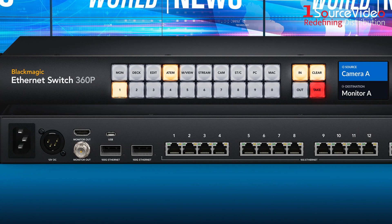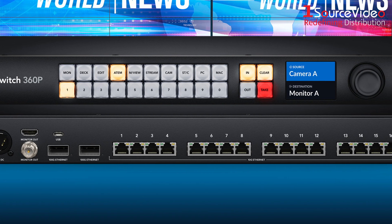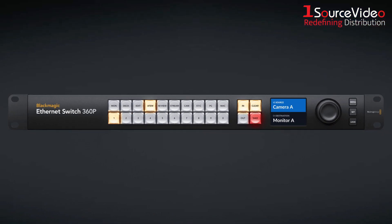The Ethernet switch lets you create self-contained 2110 IP systems by routing IP video with the device's control panel. Similar in design to the panels on a Blackmagic VideoHub router, it features the same spin knob for browsing, an LCD screen for displaying labels and changing settings, and direct entry buttons for speed and input selections.